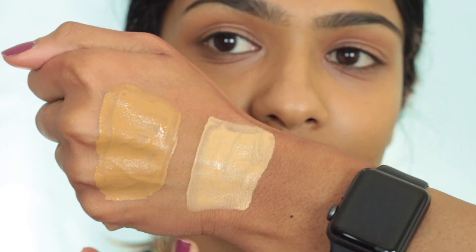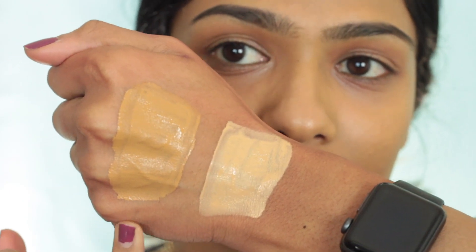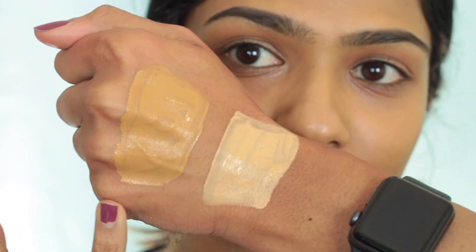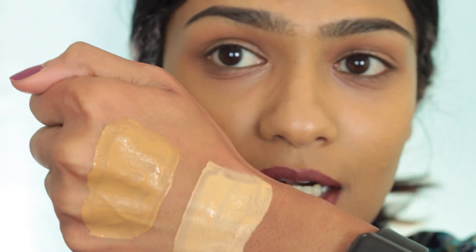So now I'm going to pull you guys in closer, apply the concealer, and see how it performs. These are the swatches of the two shades I got. This is 43, the darker one, and the lighter one is 34. Shade 43 is closer to my skin tone, while 34 is a little bit lighter. I'm mainly going to use 43 to cover my dark circles, whereas 34 I'll use to brighten underneath my eyes.